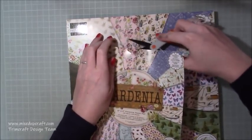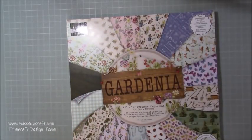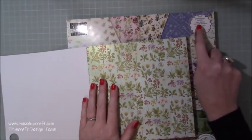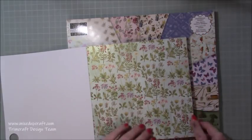I'll just show you the print from the 8x8 - the 12x12 is exactly the same, it's just blown up bigger, but let's just have a little flick through. As always you get your pearlized - you get two pearlized designs, two fabric textured designs and one spot UV design, and then half the rest are double-sided.